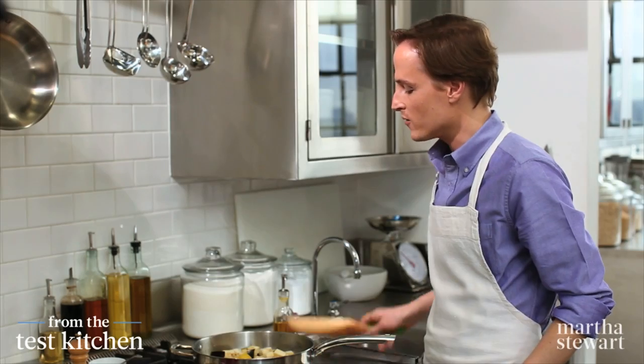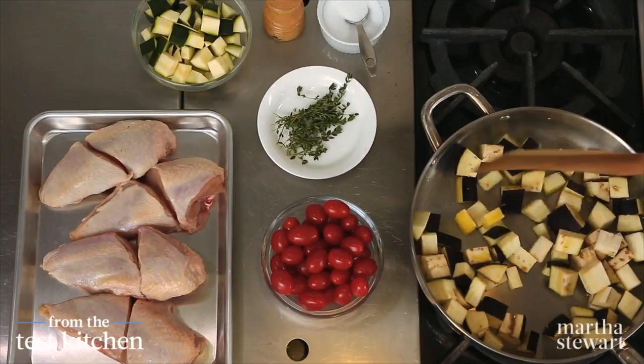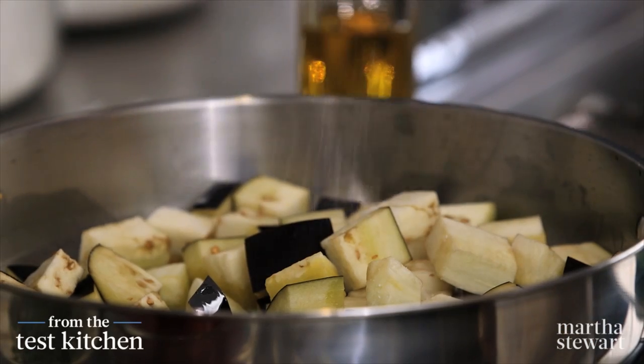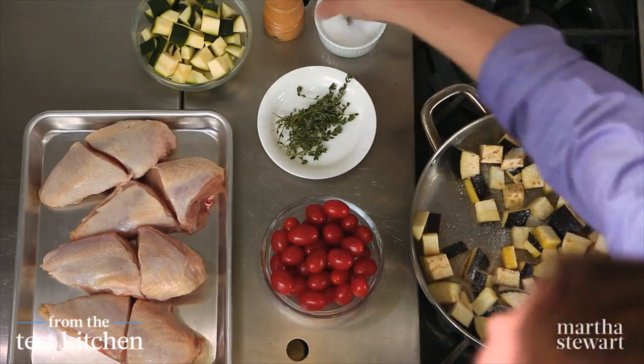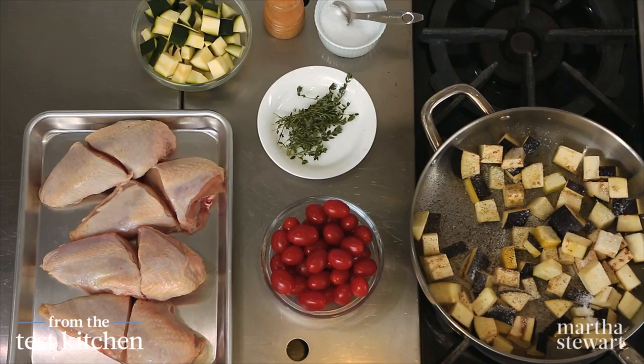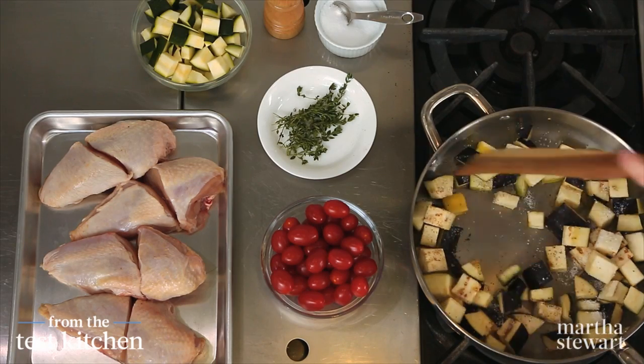Give it a good toss so that it evenly coats in the oil, and season it right away with salt and pepper — two teaspoons of coarse salt and about a quarter teaspoon freshly ground pepper. Since we are on a medium-high flame, you'll want to stir this frequently.